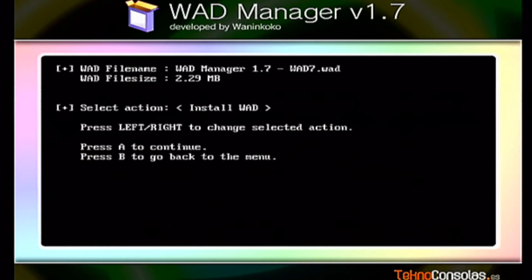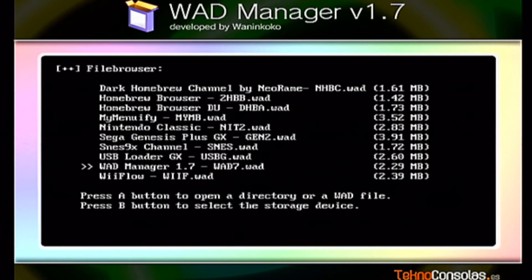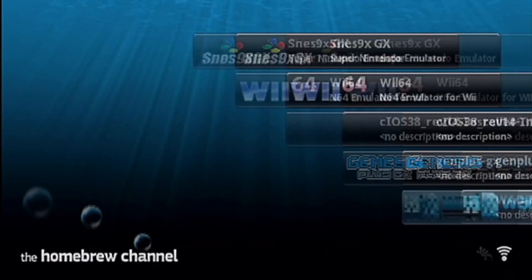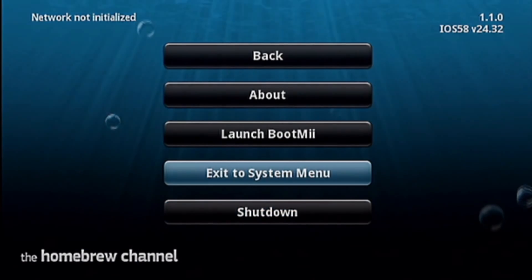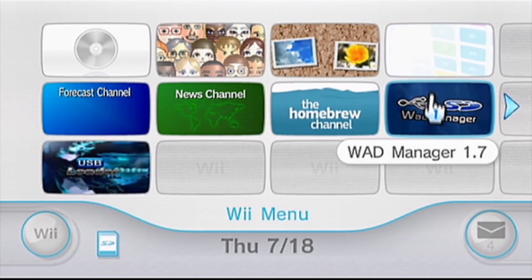Then you want to go to your WAD Manager and install that also. Press A to install, press A — that's it. Press B to exit, then press the home button. What you want to do now is open up your main menu, and there you go — you have your WAD Manager and your USB Loader GX.